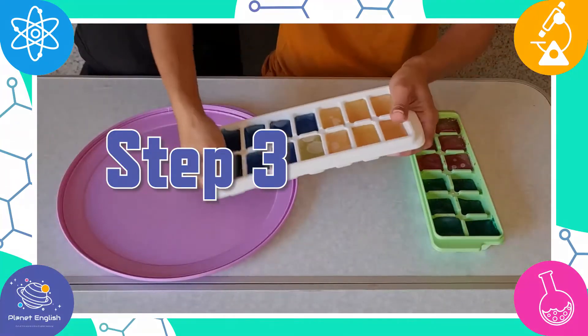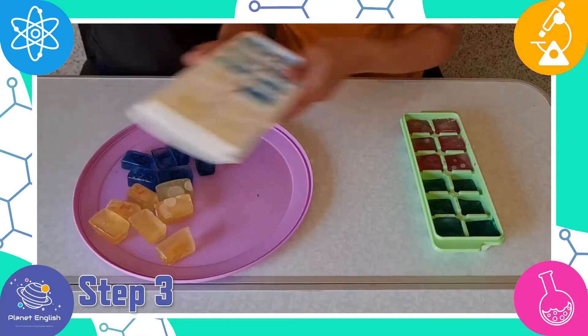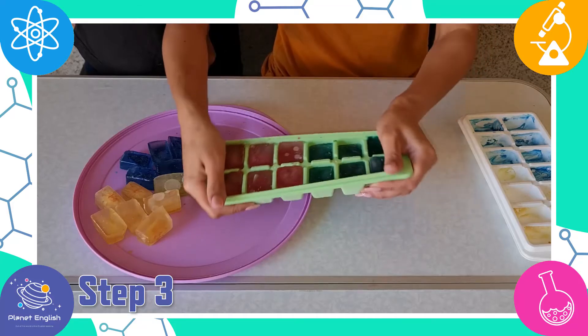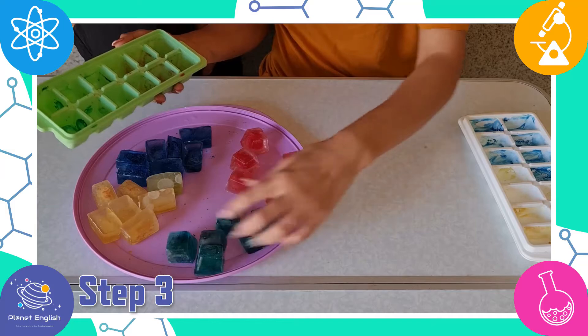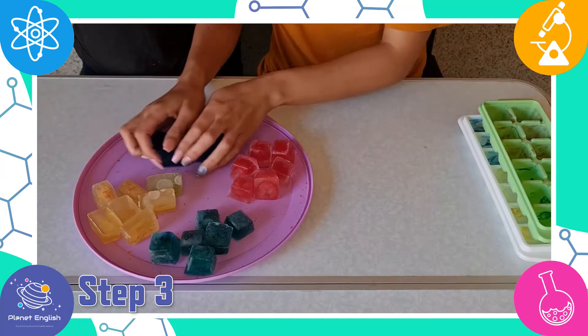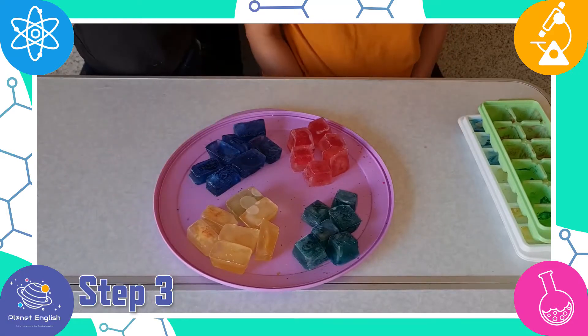Step 3. Now remove the ice cubes from the ice cube trays and place them onto a plastic or baking tray. What do you think will happen if we draw with these ice cubes? Hmm, I think the ice will melt and we will also see the different colors.